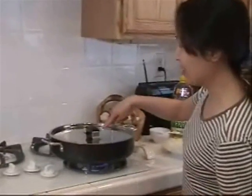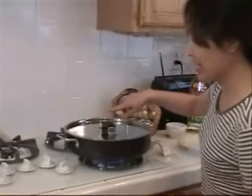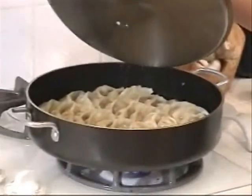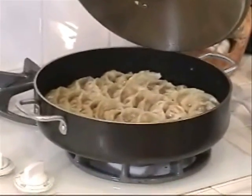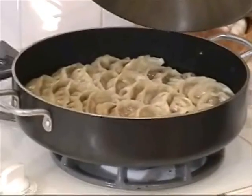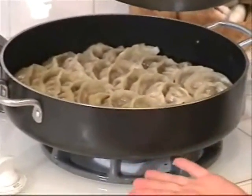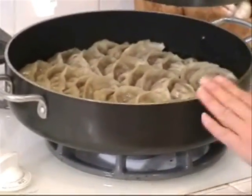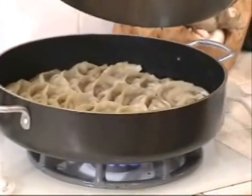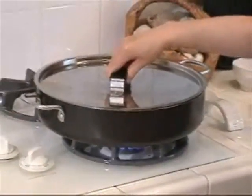My potsticker is in the middle of steaming. Let's take a look — see, it's steaming there, some water there. We need to cook it six to seven minutes until the water evaporates and the bottom becomes drier and hard, and it will be done. Continue to steam it.